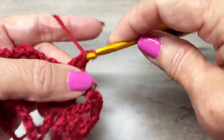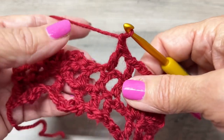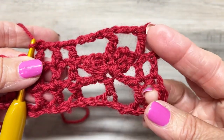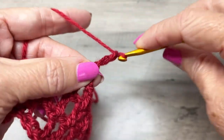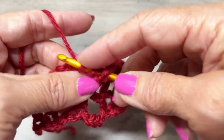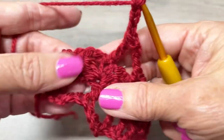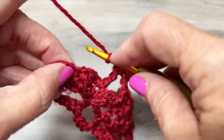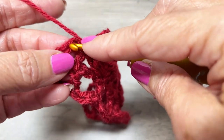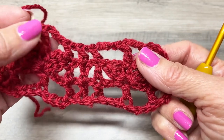Chain three, double crochet in the next double crochet. Chain one, double crochet in the next double crochet. Chain one, double crochet in the next double crochet. Then chain three, treble in the top of that single crochet — yarn over twice, insert your hook, pull through two loops, pull through two loops, pull through the last two loops. Chain three, double crochet in the next double crochet. Chain one, double crochet in the third chain of the turning chain. That's row three. Rows two and three are your repeat rows.